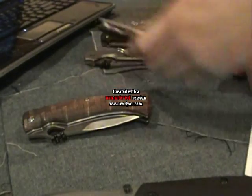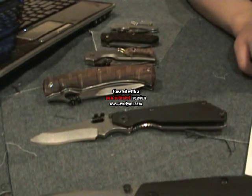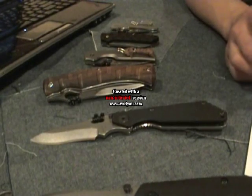Now on the tool steels, Crucible categorizes the M series as Rex. So when you see a Rex steel on something like a Strider Custom, that's just a fancy way of saying it's one of the M family tool steels.